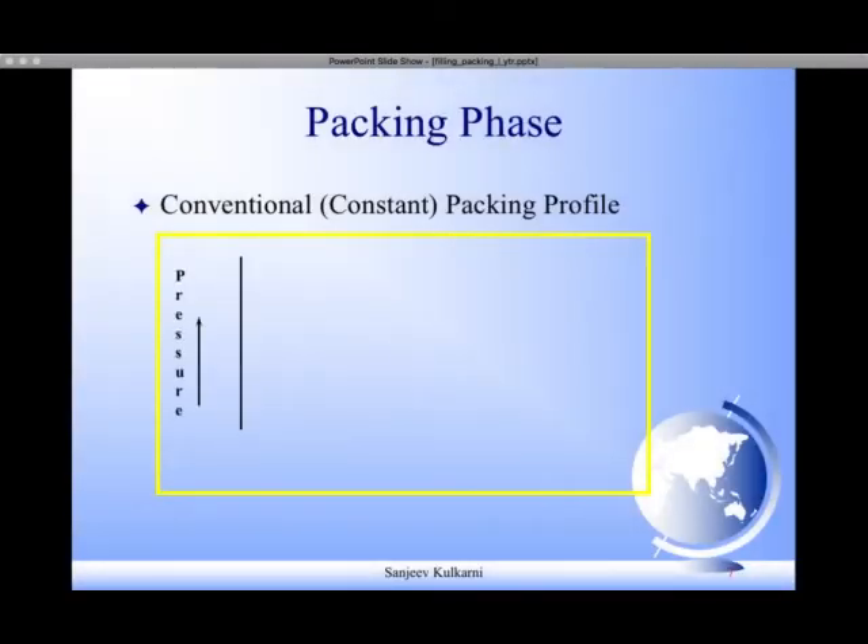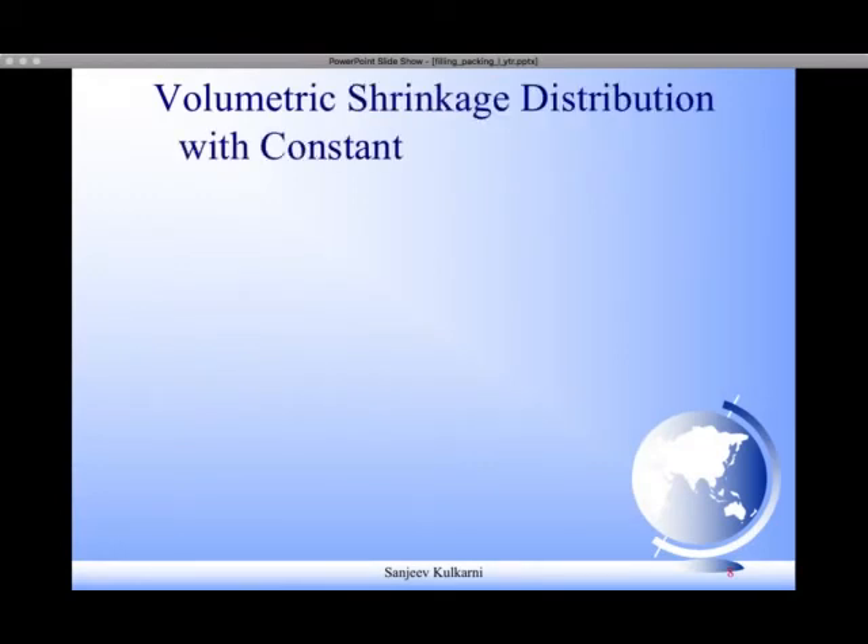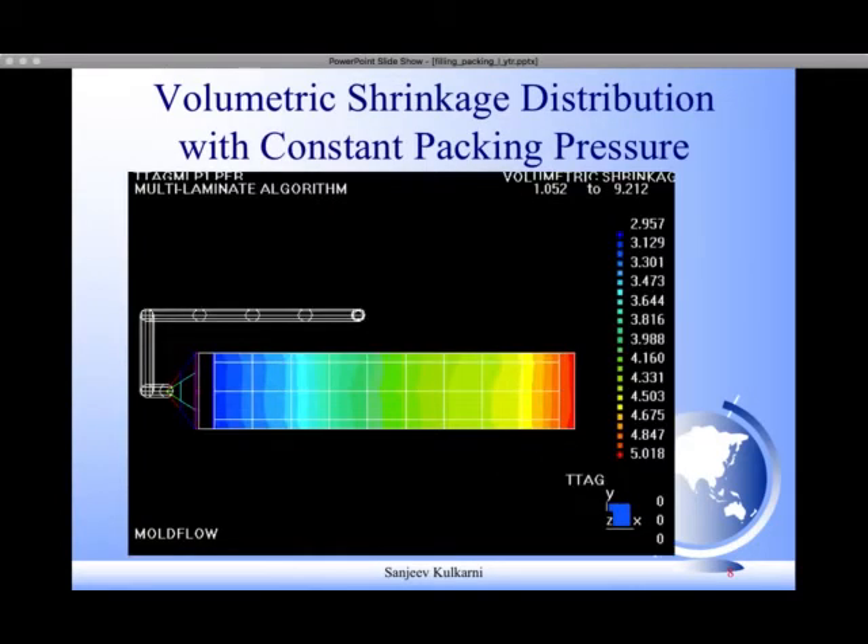Let us understand a conventional packing profile. On the y-axis we have pressure and x-axis is time. Conventionally, at the end of filling we apply the packing pressure, keep it on for a certain holding time, then bring it to zero and cool the part inside the closed mold. We have been using this constant or conventional packing pressure for many years. Let us see the effect on the plastic part.